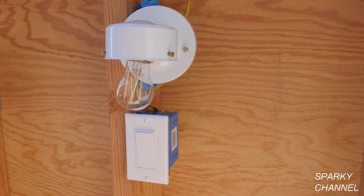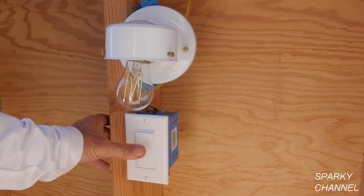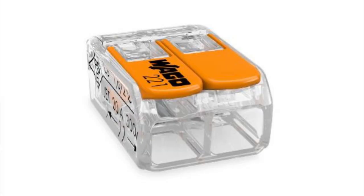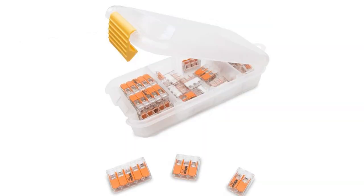I'm going to turn the circuit breaker back on and try it out. So now we have a properly switched light — that's how you do it. I'll put links in my video description for the Wego lever nuts in the two connector, three connector, and five connector sizes, as well as the assortment pack.